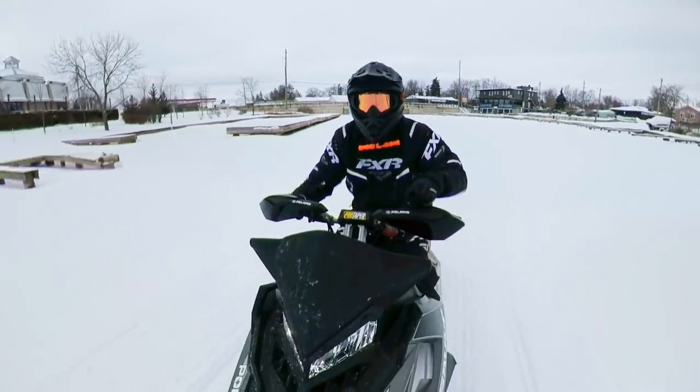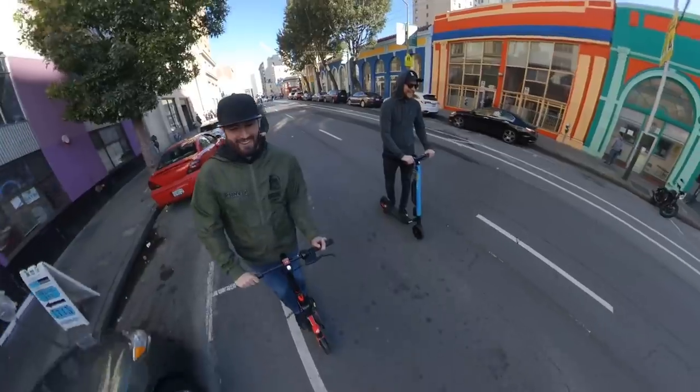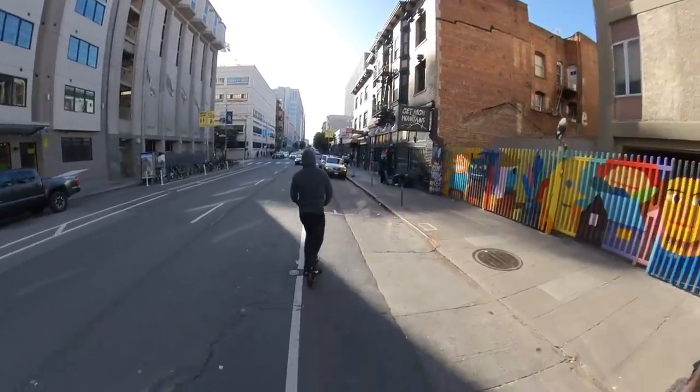Let's talk about stabilization. You can see me riding the sled on bumpy hard-packed snow and ice — it's pretty smooth. There's also footage of Holiday and myself riding scooters through San Francisco over bumpy roads — it's pretty good. The stabilization in this is pretty on par with the Hero 7. I still think the Hero 7 takes it home as far as stabilization goes, but the battery life and image quality I kind of prefer to the GoPro, and it was pretty easy to use.